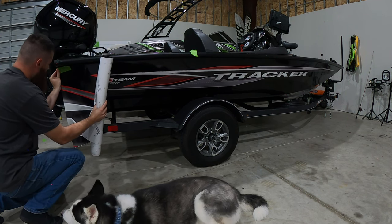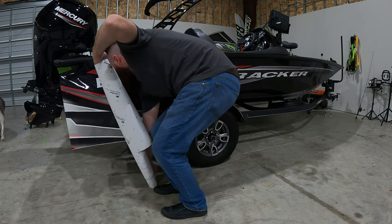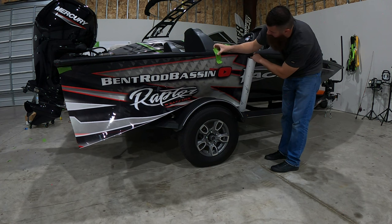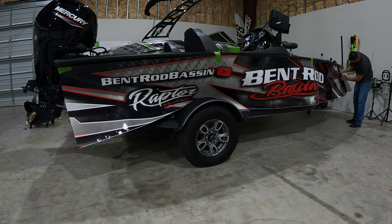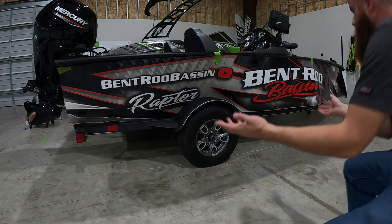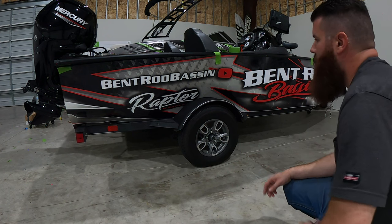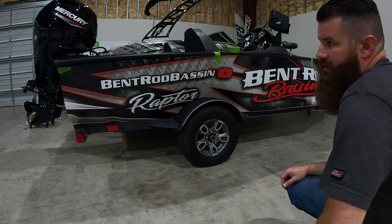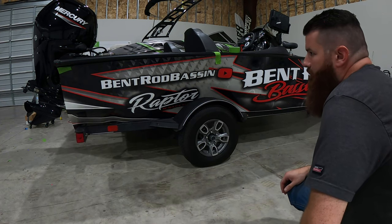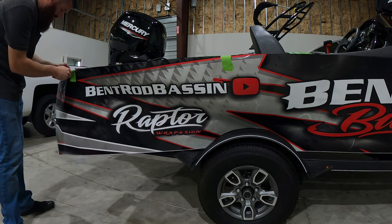We're just going to get this taped up kind of in the corner here and run it all the way down. This part looks a little wild, and it is — this is pretty much just getting the overall adjustment of the wrap. I did tape it to the corner back there but I'm going to have to slide it over just a little bit. Once I kind of get it scooted around exactly where I want it, then we'll pretty much just tack one side and then slowly work the wrap towards the front of the boat.